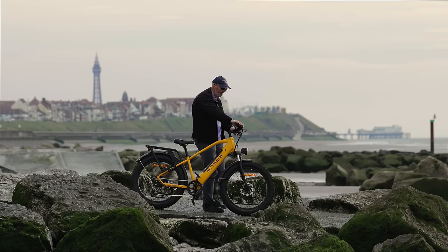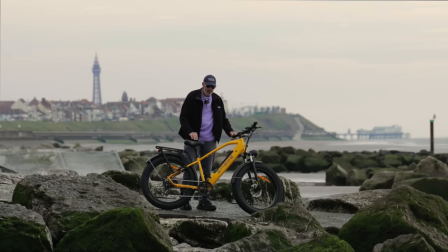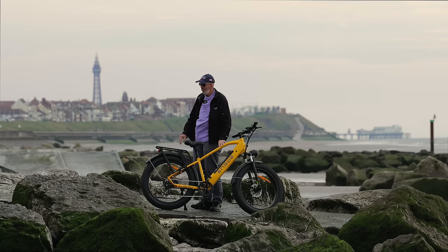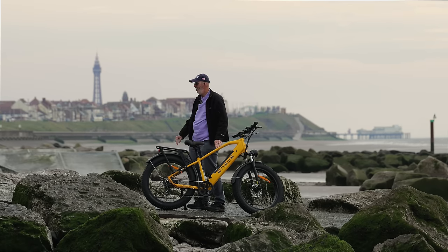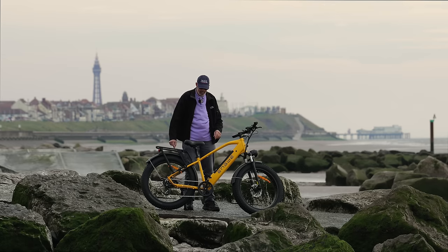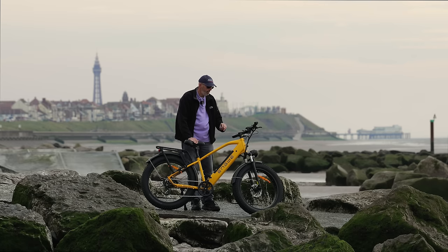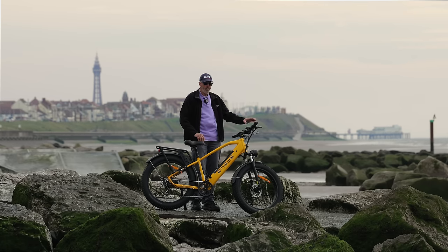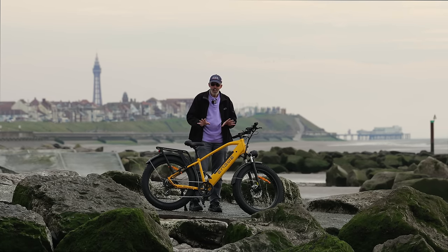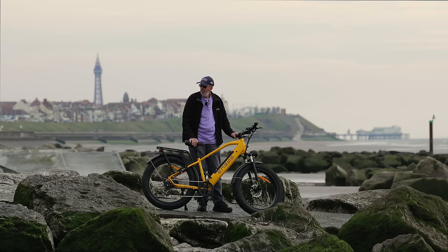Wow, just look at this. I said we were going to see some sights — can you see Blackpool Tower over there? And the North Pier — must be about four miles away. I've actually moved up the coast a little bit and I'm currently in Cleveleys on a slipway by the beach. We've got a nice promenade along here in Cleveleys. We'll put the bike through its paces, test out the speed settings, and see how it goes. I'm not going to ride it on the beach because I don't want sand all over it.